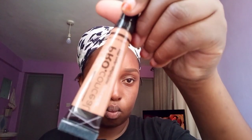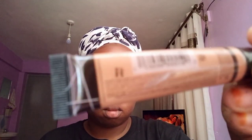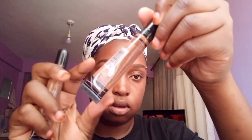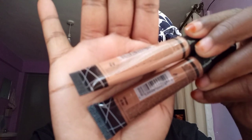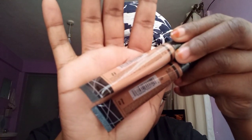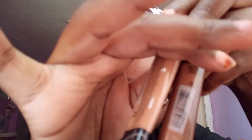For the concealer, I use the LA Girl Pro Conceal concealer in two shades — the lighter one is Toffee and the darker one is Espresso. One is too light for me and one is too dark, so I mix them up to get the perfect shade. I know I'm supposed to use the lighter one for under the brows and so on, but again I'm not a guru, so I just do what I'm comfortable with.